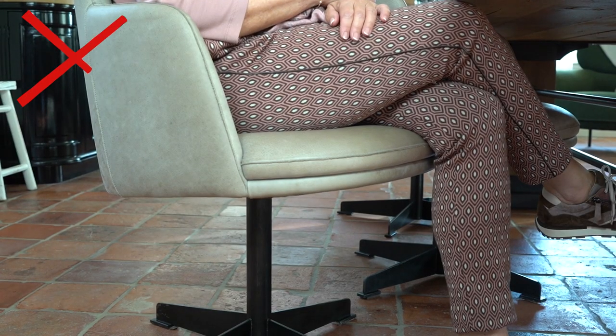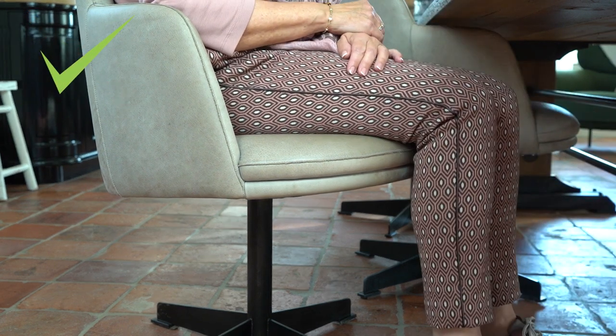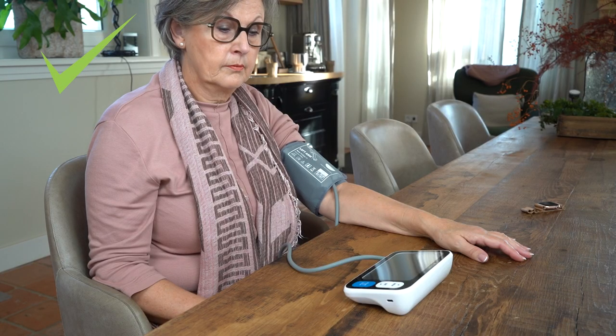Remember, readings can be influenced by small details. Do not cross your legs while taking a measurement. Do not talk during measurement. Don't take a measurement when you need to go to the bathroom. Sit with your arms straight on a flat surface.